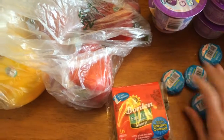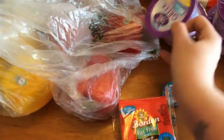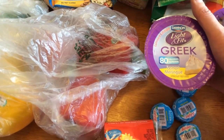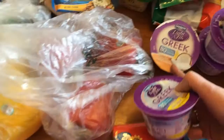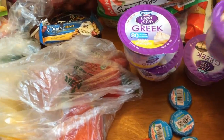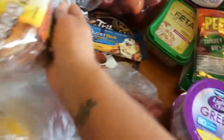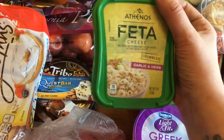I got four of the light Babybel cheeses — these are one point each. I got five of the Dannon Light and Fit Greek yogurts, these are two points each. I got two lemon, one toasted coconut vanilla, and two Boston cream pie. Some bagels — these are three points.